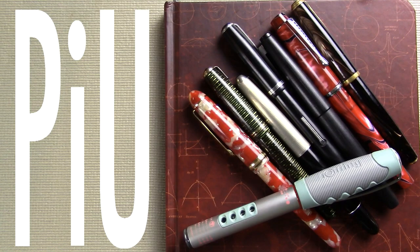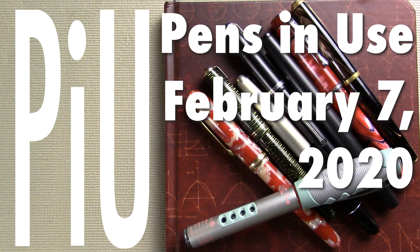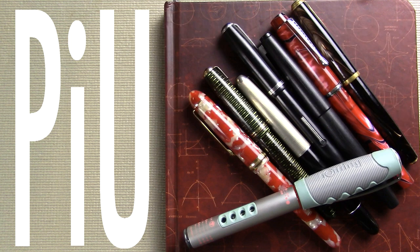Well, hello! I'd like to welcome you to another exciting episode of Pens in Use. This is the show where I talk about the pens and inks that I've been using throughout the week. If videos like this interest you where I talk about fountain pens both new and old and at all price points, I would invite you to subscribe. And what are your feelings on old cartridges? Have you ever revived any ink? We'll get into that. So let's dive into the pens.